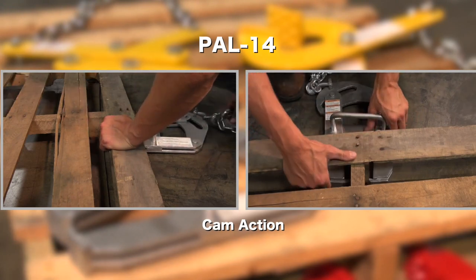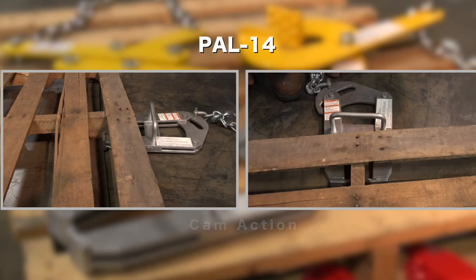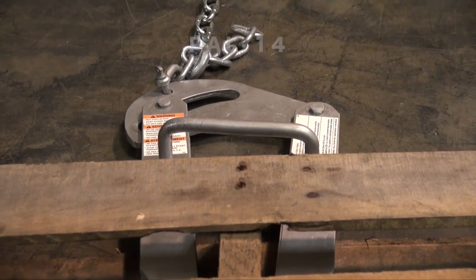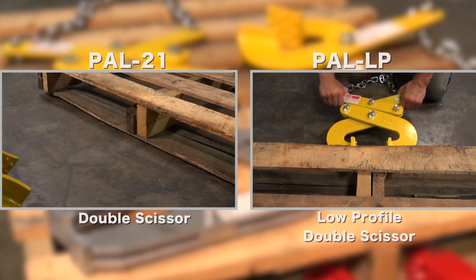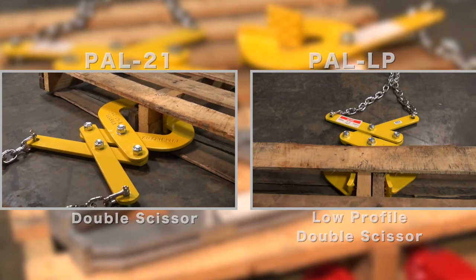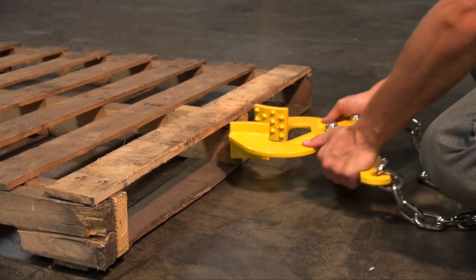Safety handle enables easier positioning and removal, and grips both metal and wood pallets with binding action. The PAL-21 and the PAL-LP one-piece curved heads have integral spurs for gripping pallet stringers.